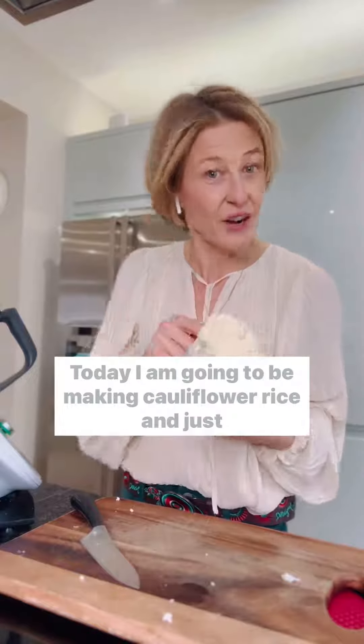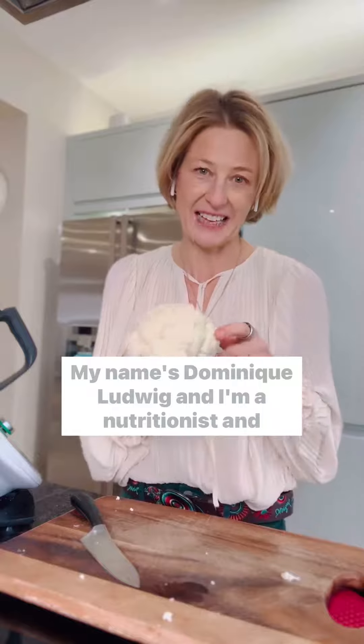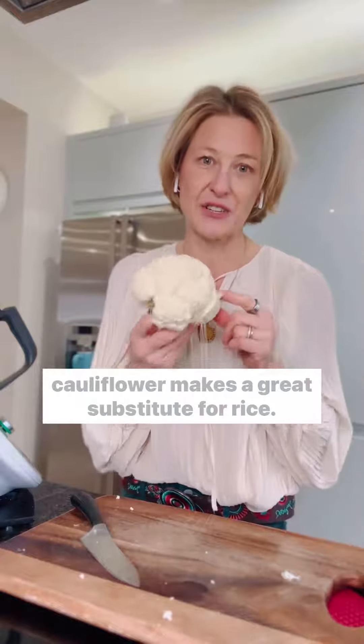Hello, today I am going to be making cauliflower rice and just showing you how easy it is. My name is Dominique Lutovic and I'm a nutritionist, and cauliflower makes a great substitute for rice.